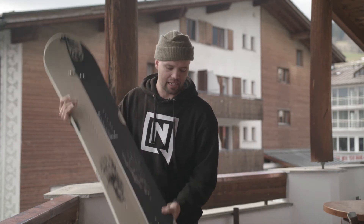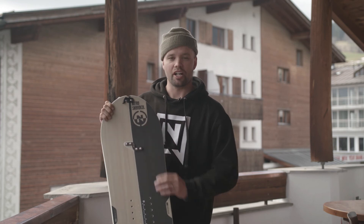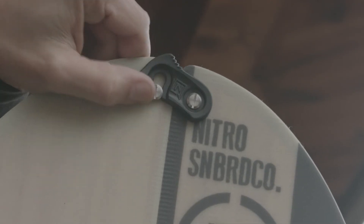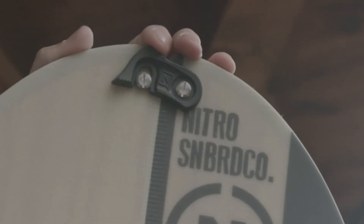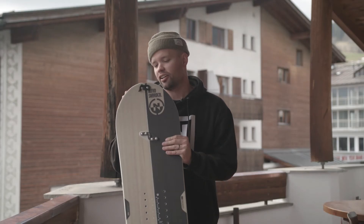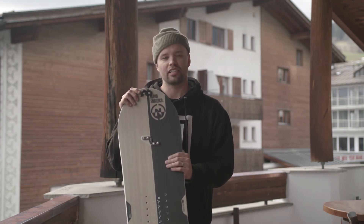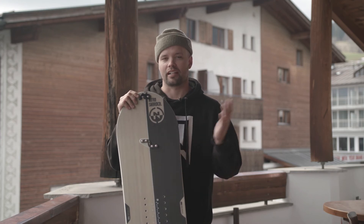This year we have upgraded our custom Nitro nose and tail clips. We've made them beefier and bigger, so they're a lot easier to use to put on and off. They snap in, they stay, they're strong, they hold. And they're also interchangeable — you can use a Phillips or a flathead screwdriver to take them off and put on custom ones if you want to.